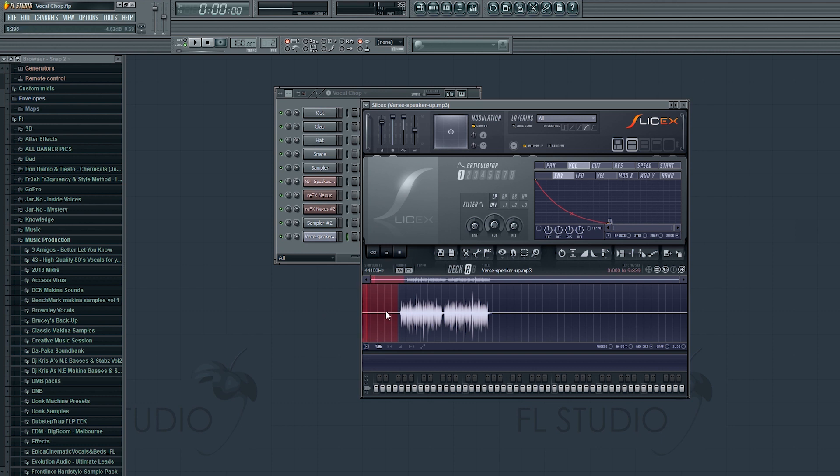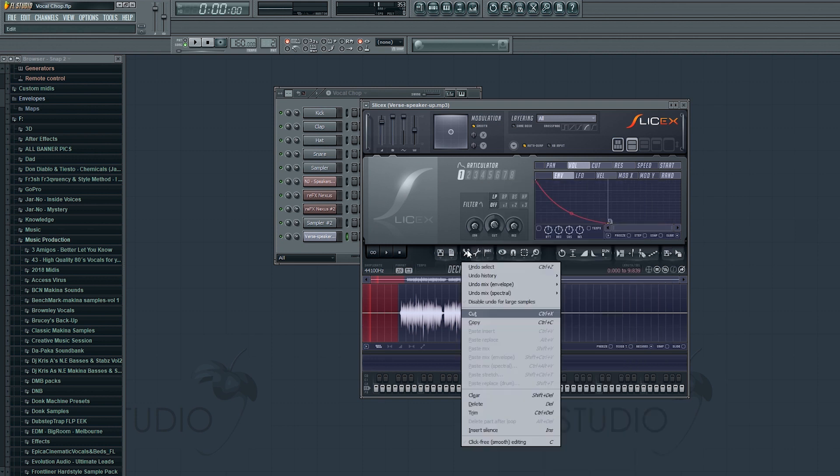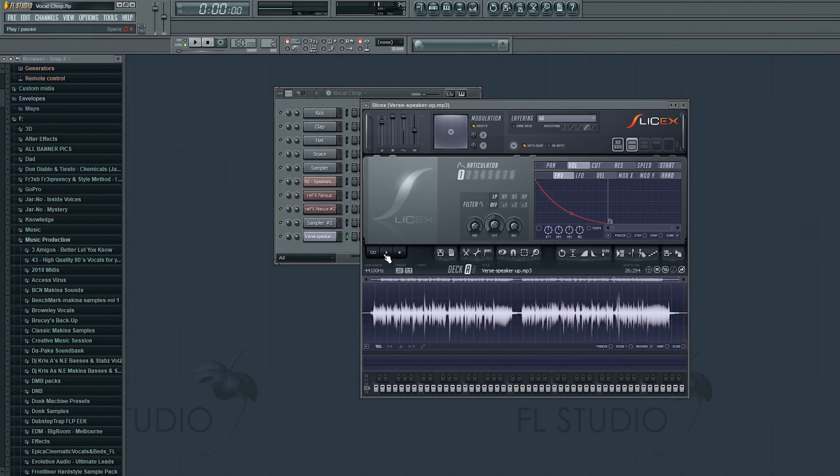Just to tidy up a bit, I'm going to trim the silence off either side of the acapella. I'm just going to speed up the video while I do that.